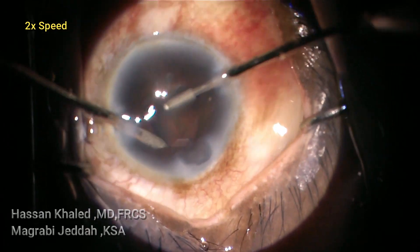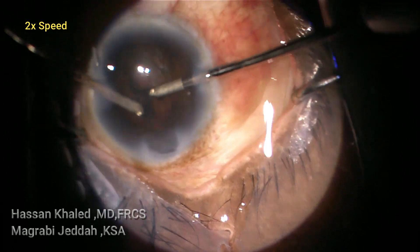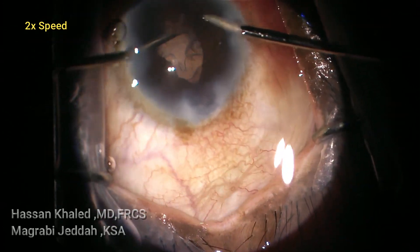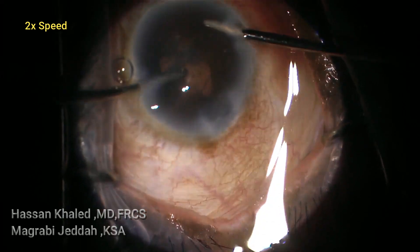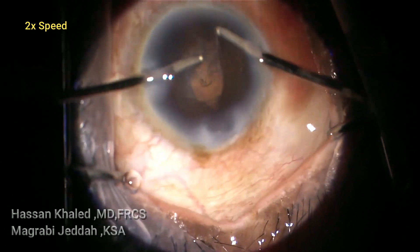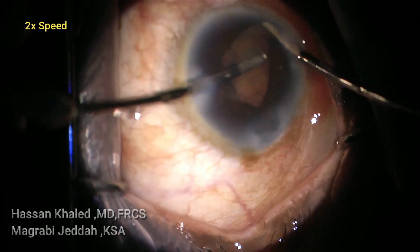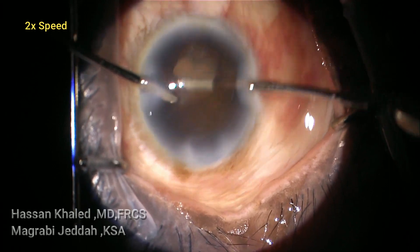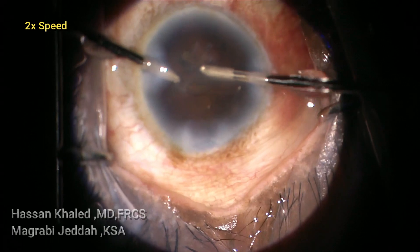Here I'm pushing the iris with the irrigation probe, then using the aspiration probe to hold the cortex and aspirate it. Now you can see the edge of the pupil — it was damaged by the back of the probe inferiorly and nasally.